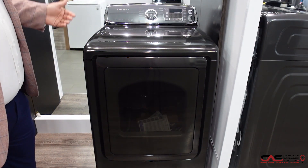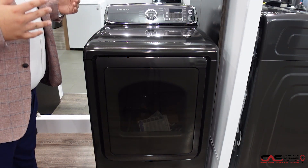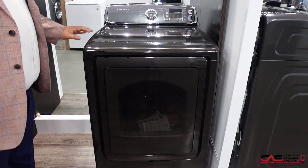So steam sanitize, refresh. If you guys do a lot of bed sheets, stains, it helps get rid of that, helps sanitize them. And this is the new Samsung top loader dryer.